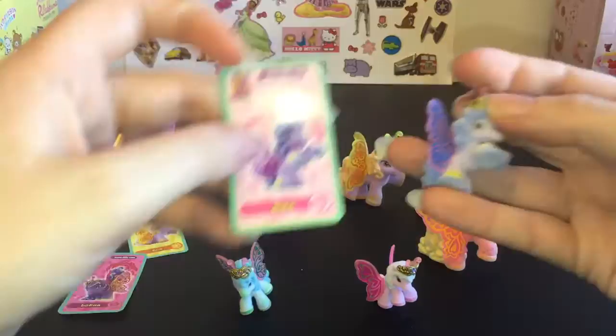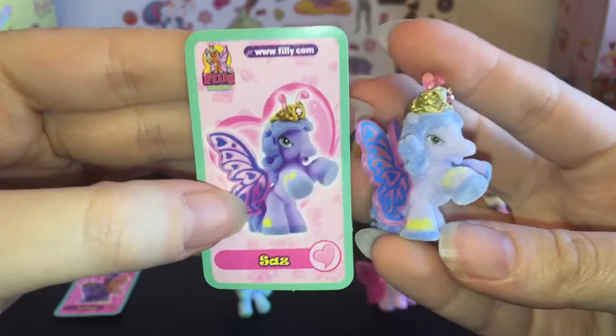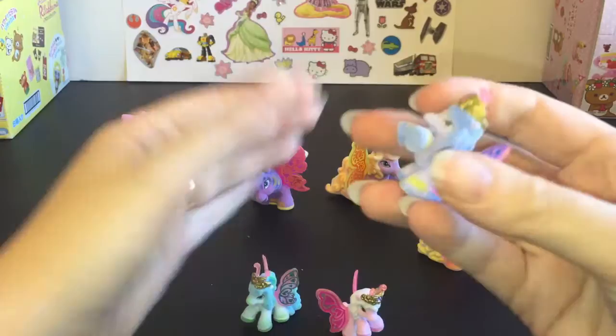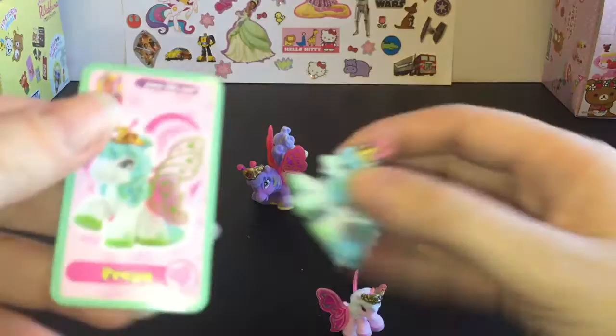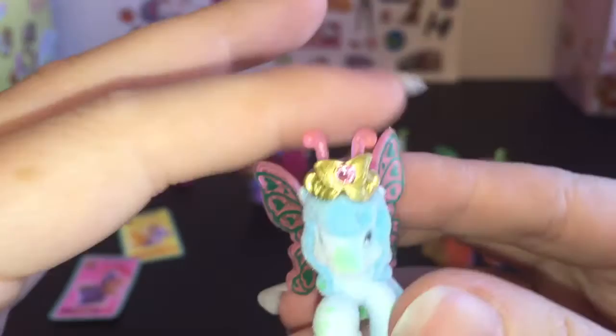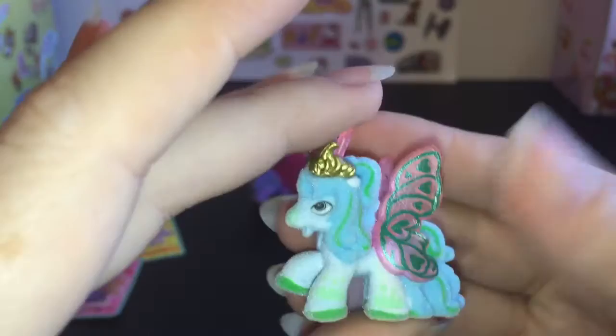We have this little baby — her name is Saz, S-A-Z. She's a smaller version and she's from the heart group. I didn't notice before, but all the babies are from the heart group, so this family pack is all the heart group. Then we have Freya. I like how the little ones are just as detailed — they have the gemstone, the streaks in the hair, the different color hooves, and of course the detailed wings.